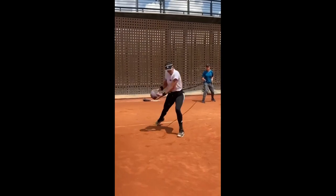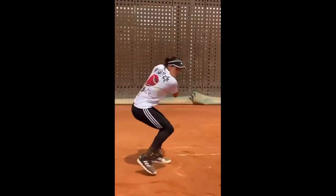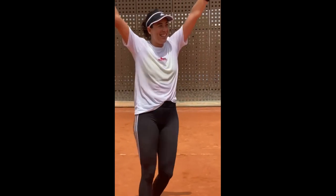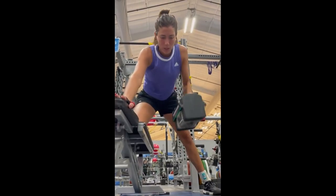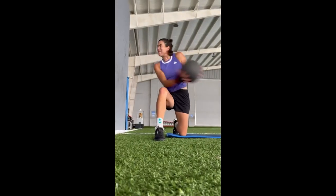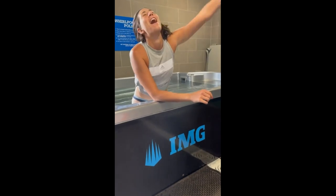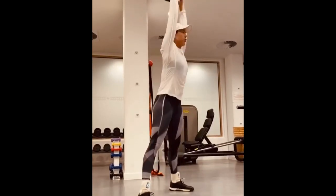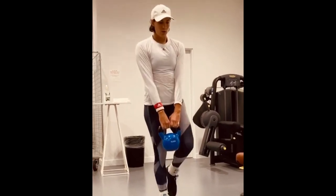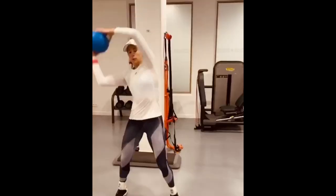Now, why does she spend time pulling cables at the gym? The cable pulls might look like they're all about bulking up, but there's more to it than meets the eye. For a tennis player, precision and control are paramount. Cable pulls with adjustable weight and smooth resistance help her fine-tune her muscles to work in harmony. This exercise strengthens her muscles while giving her control over each movement, resulting in shots that find their mark with pinpoint accuracy — a synergy of strength and precision.